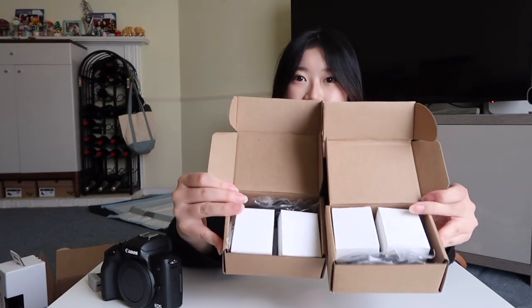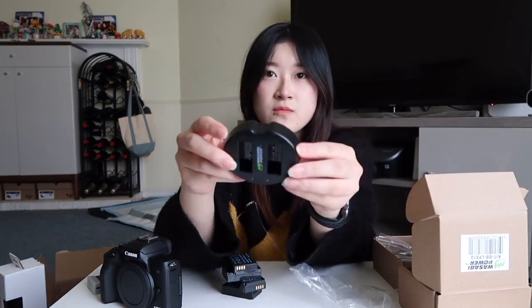Since the camera only comes with one battery, you have to get more on your own, so I got these from Wasabi Power. I didn't want to spend $50 to $60 on one Canon camera battery, so I got these from Wasabi Power on Amazon. I've watched a lot of videos about people using this brand so I know it's not bad. One pack comes with two camera batteries, and I bought two packs — so I have four. I know I wouldn't need four, but if you're too lazy to charge batteries, it's always better to have extras.